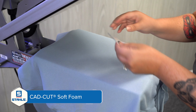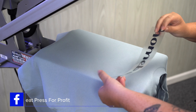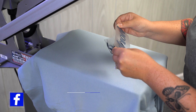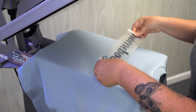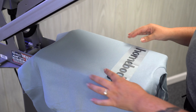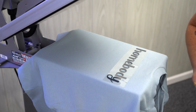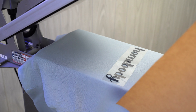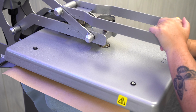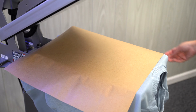We are going to remove the carrier. Sometimes I like to fold the transfer in half so I can get that center placement — about three fingers from the neckline. With Soft Foam you do want to use a cover sheet. 15-second dwell time. Now let's remove our cover sheet.